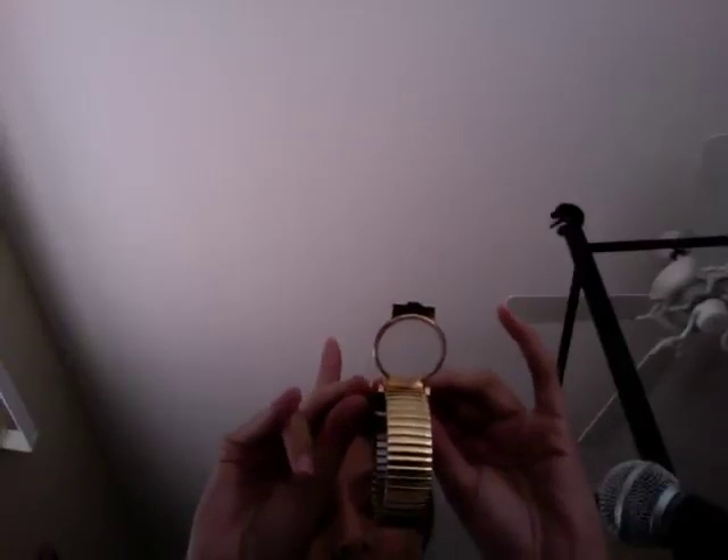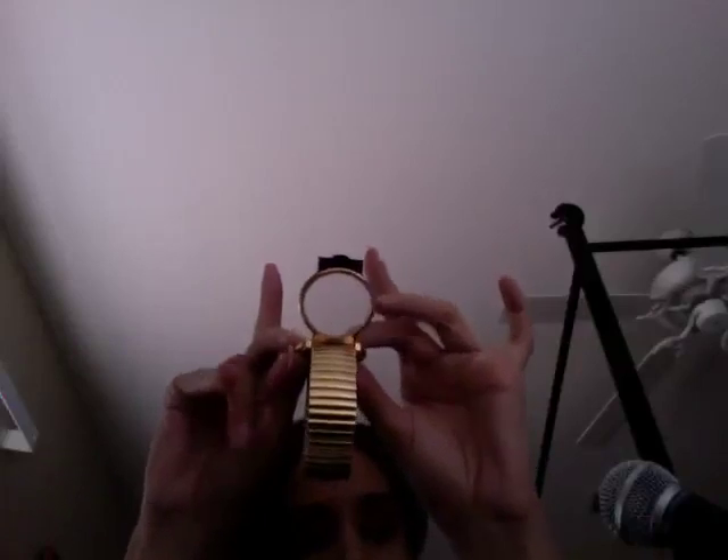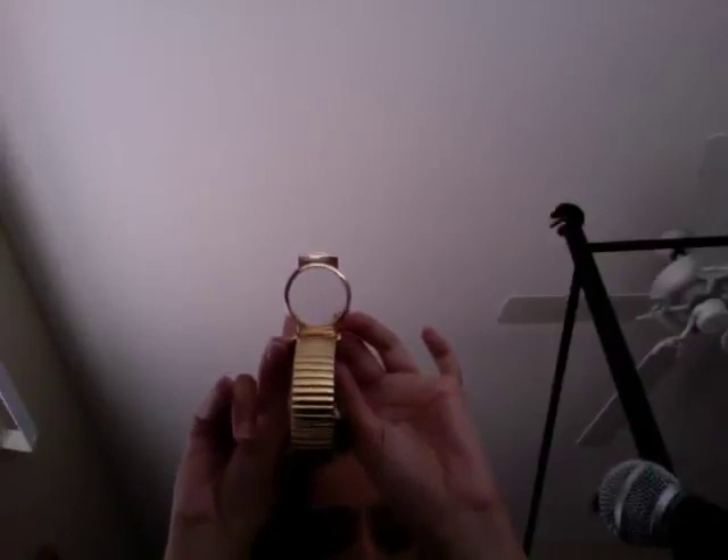It goes clockwise. Here's the hour hand right here, and the minute hand is right here. The way you set this thing is you turn the minute hand clockwise until your hour hand approaches — in my case — 3 o'clock. Let's see where my hour hand is... it's at 11 right now. Now it's at 12. One more revolution, or a few more, should bring me to 3. And there we go. So it is 3...